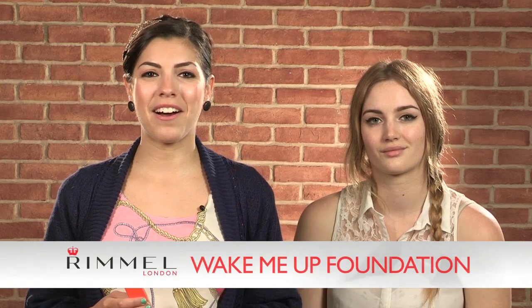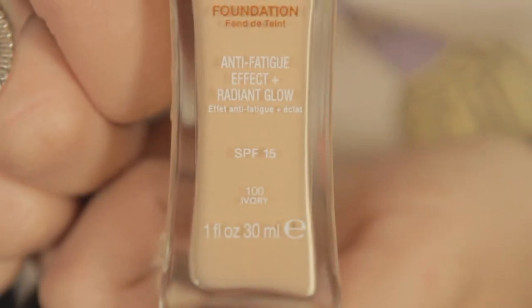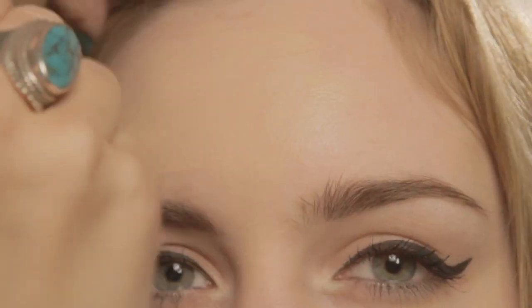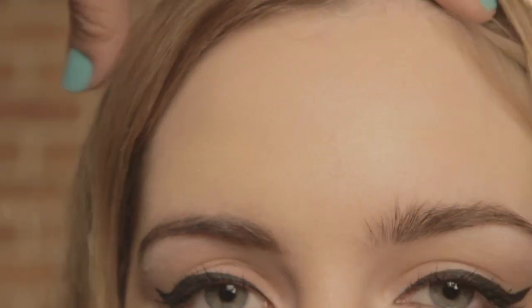Now that we've completed the eyes, we're going to be moving on to the foundation. I've chosen to use the Wake Me Up foundation, which is fantastic because when you're at a festival your skin can look a bit tired, so this one has an anti-fatigue effect and gives you a really beautiful radiant glow. Not only that, but it lasts up to 10 hours and it has an SPF 15 in it.